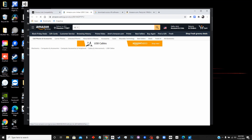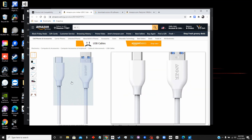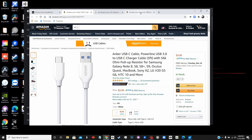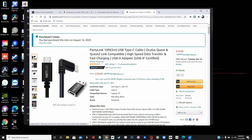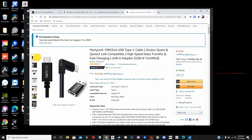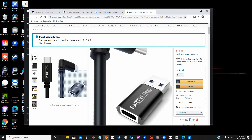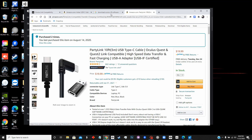You can buy the link cable directly and very inexpensively from Amazon. I actually use this one here from Amazon — it's a USB-C to USB-C cable and it comes with an adapter, so if you don't have a USB-C port on your computer you can still use this with the adapter and it should work just fine.